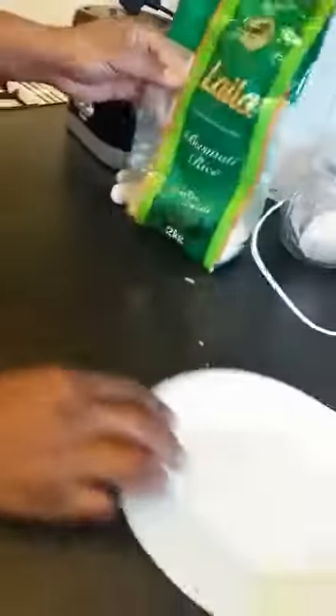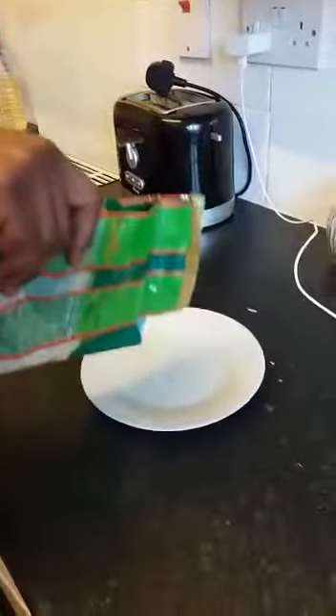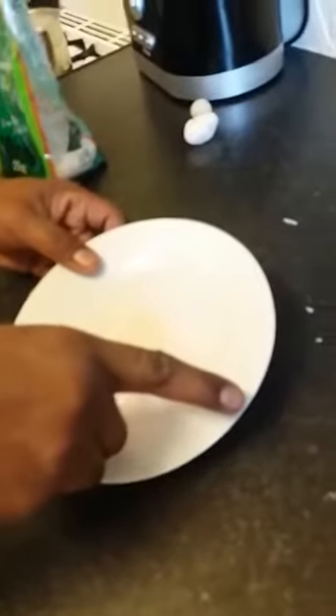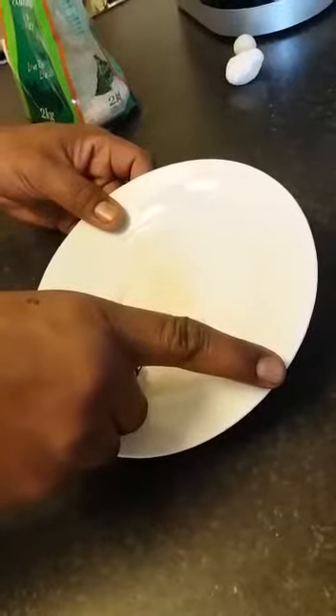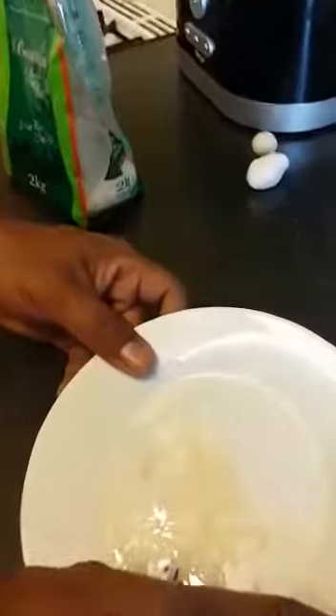I'll leave that there and try another test. That's the brand over there from Tesco. I'm putting some in here and burning it with my lighter. As you can see, smoke is coming out and the rice is burning — and as I smell it, it smells really like plastic straight away. You can see that smoke, just like plastic.